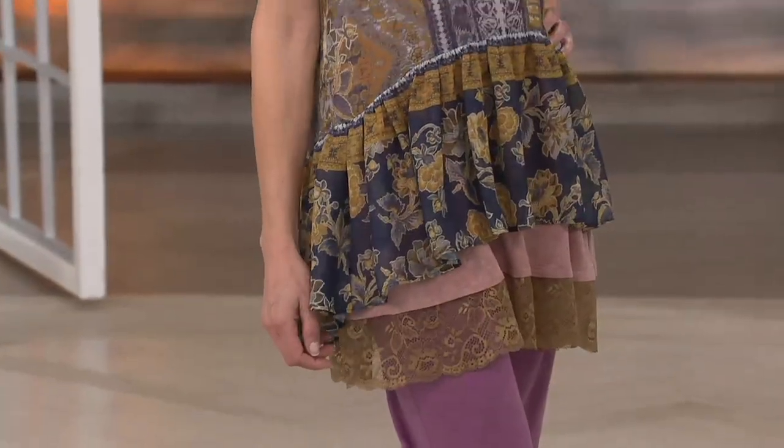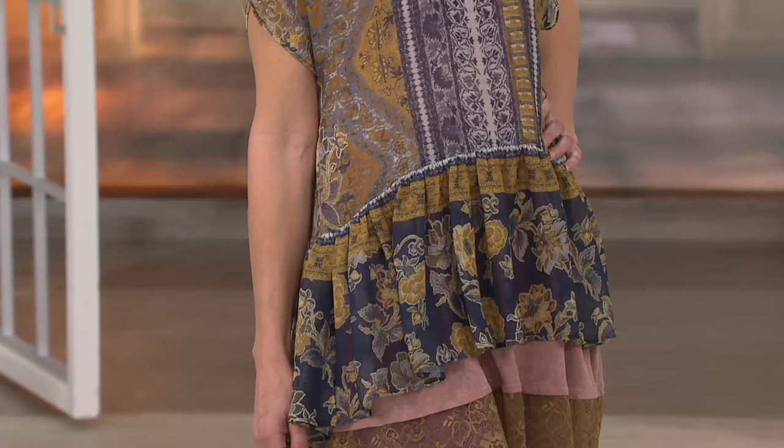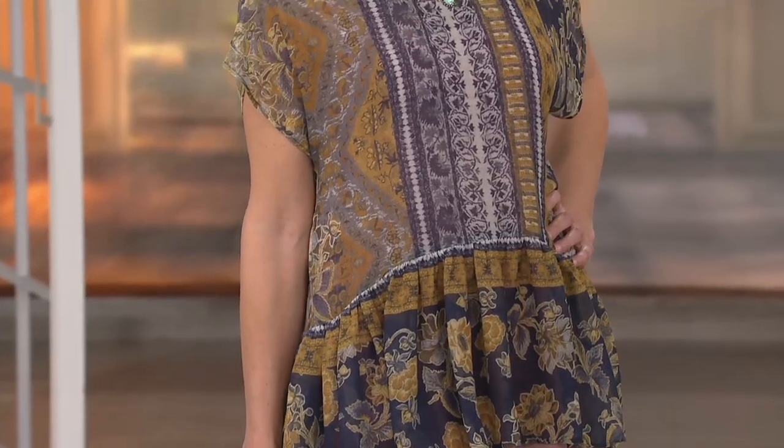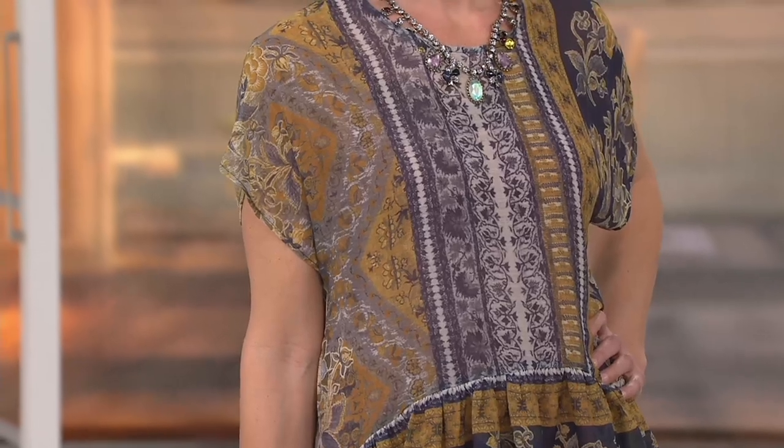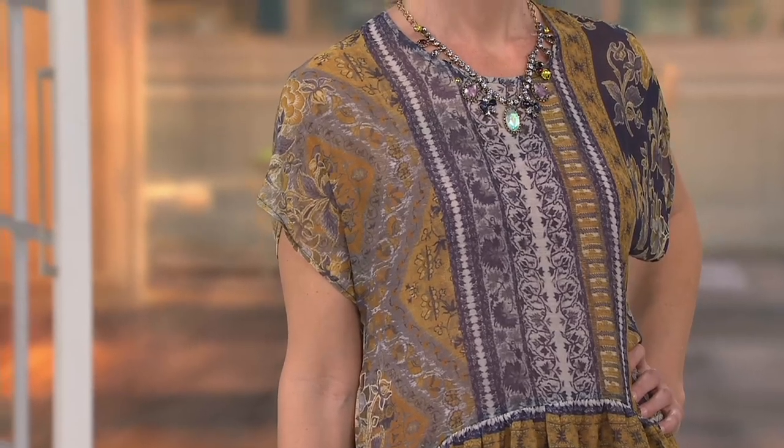With the peplum detail, brand new this season, and we're going to do it on easy pay — three easy payments of twenty-four dollars and ninety-seven cents. Jesse, I can't get over how cool this is, it's so different, right? Very different for the logo line.